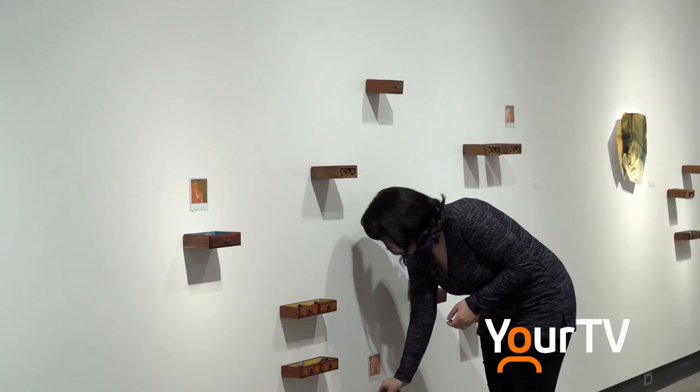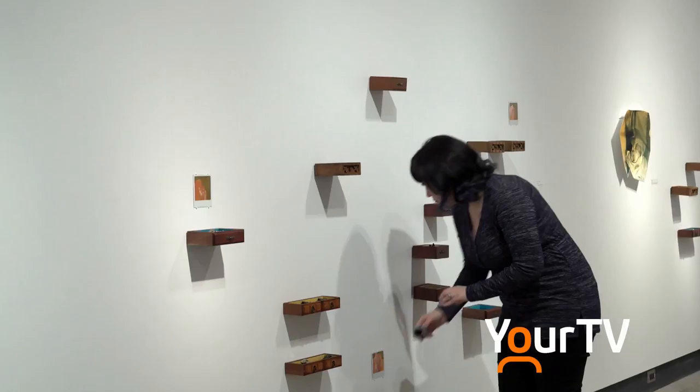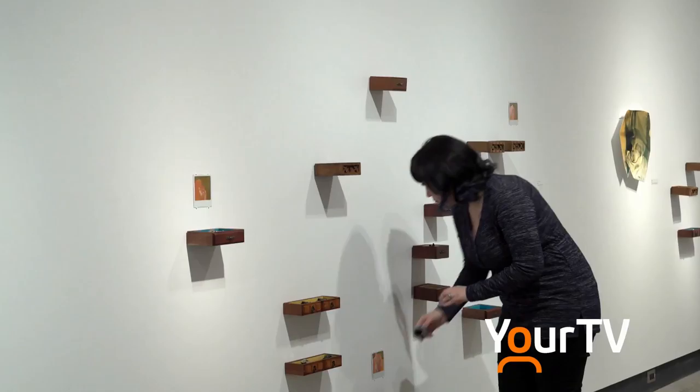We all have our own memories and individual experiences, and music is often attached to those memories. Unhidden by Amber Lee Williams will be on display at the Marilyn I. Walker Gallery until April 28th. In Niagara, you're watching The Source.